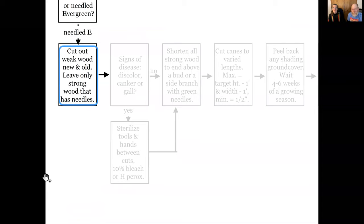Needled evergreens — we showed you at the beginning of the first session: PJFACS. Pine, Juniper, Fir, Arborvitae, Cypress, False Cypress, and S — Spruce. Those are the needled evergreens we're dealing with now. The first thing we do with them when they're overgrown is cut out what's weak — whether it's new or old, cut out the weak wood. Cut out weak and dead. We want only strong stuff that has needles on it.